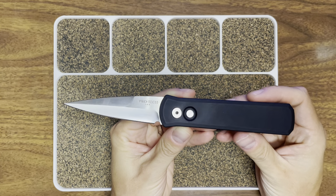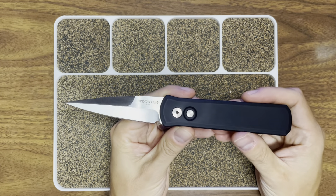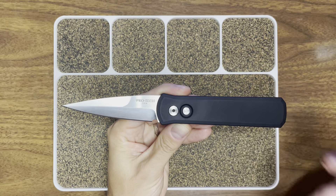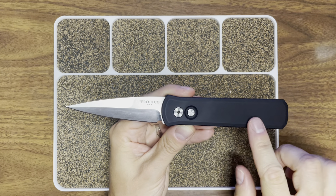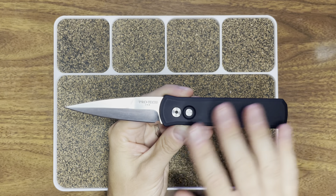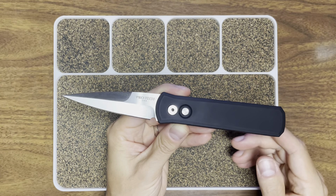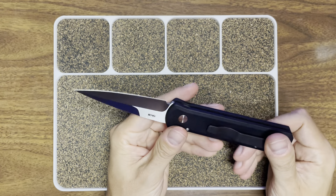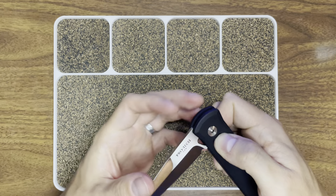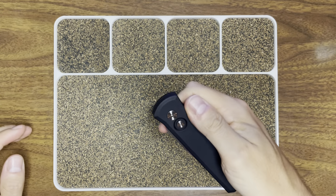Overall it's a really great knife — that action is addictive. That is the Protech Godson. I believe this one was discontinued when I was looking it up, it seemed like it was. There are so many variants of this knife though, with different types of scales — I know they had one with a leather inlay that you could check out on Metal Complex. There's G10 versions, different anodized coatings to make it different colors — I'm sure there's one in Protech blue. There's a bunch of different variants.